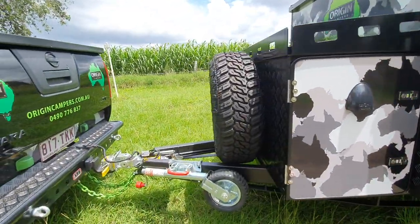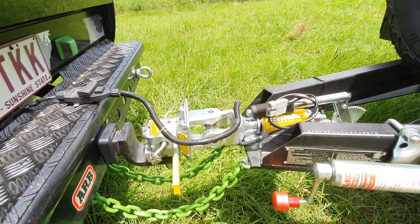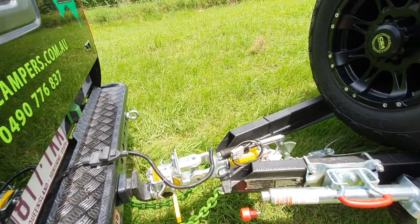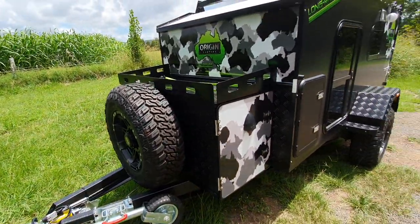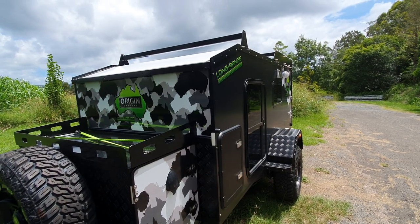Now up the front here we've got a 3.5 tonne hitch, which is well and truly adequate for a trailer of this size, given that the trailer only weighs about 850 kilos. The suspension on it will carry 1350, so it's got a fair payload you can put in it.